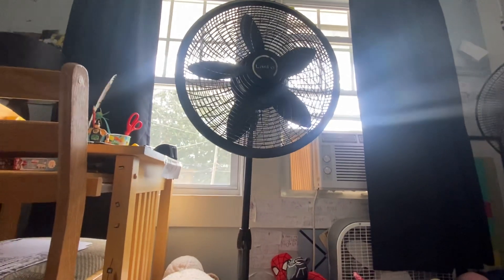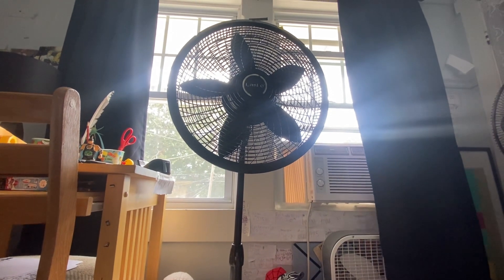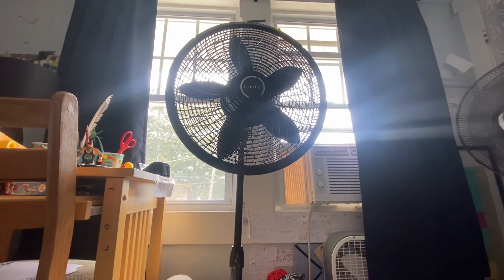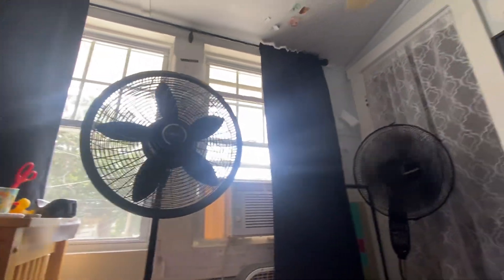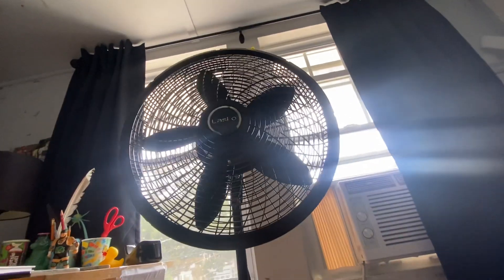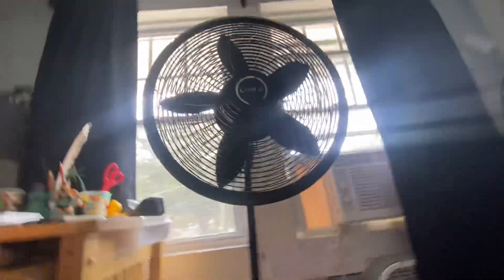This fan right here is the Alasko 18-inch pedestal fan with three quiet speeds, model 1827 black. I got it on June 11th, 2023, and I'm going to show you guys it.